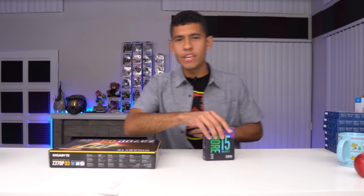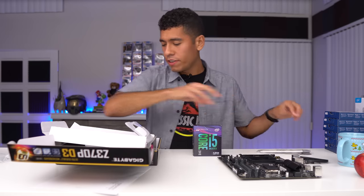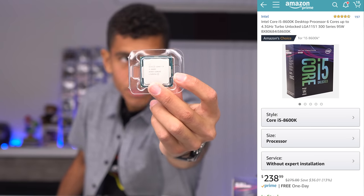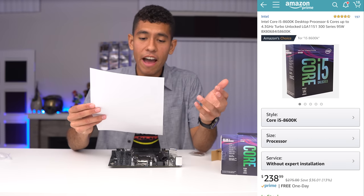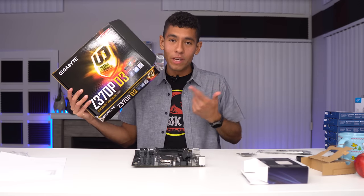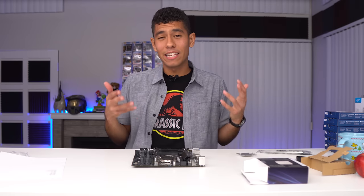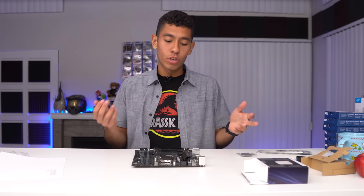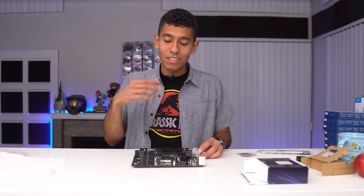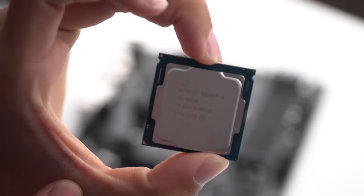First things first, we'll go over all the parts and why I picked them, then we'll build the PC step by step, and then we'll be playing games in real time. So first, get your motherboard and CPU. We have our SATA cables and our IO shield. We're opening up our i5-8600K — a six-core processor clocked at 3.6GHz with a max turbo of 4.3GHz. We paid $239 for the CPU and $104 for the motherboard, which is the Z370 chipset — a Gigabyte board and the best seller on Amazon for budget Z370 motherboards.